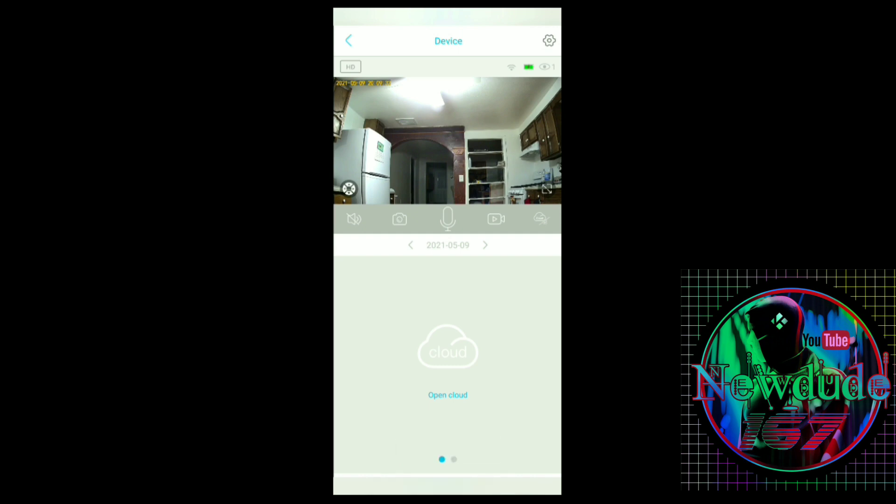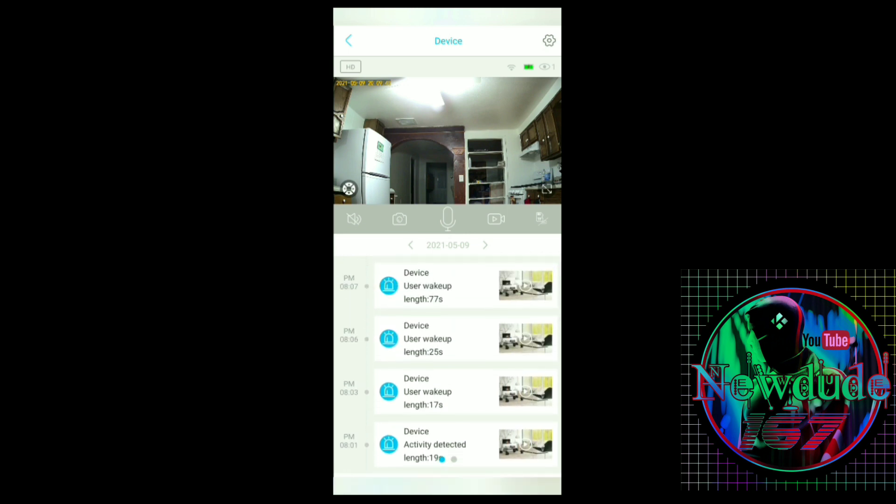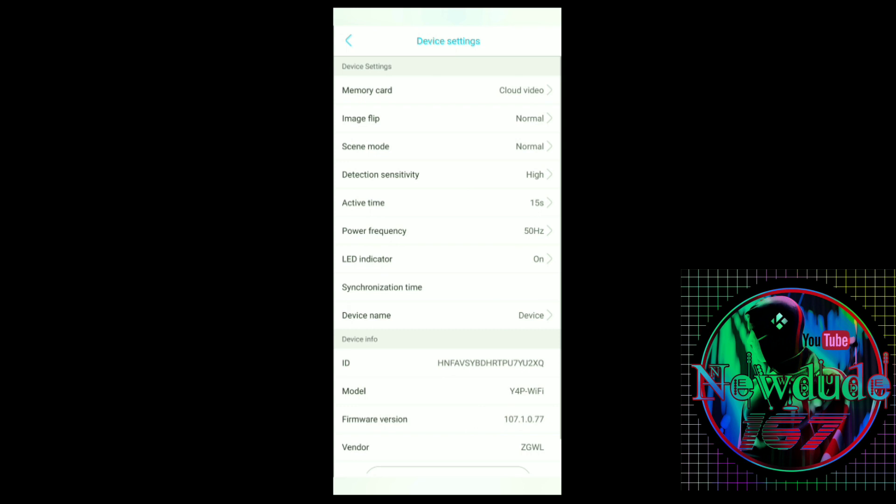If you go to the cloud or TF — your SD card — you can see all the different recorded videos. The video I just recorded shows up right there at 8:07. Videos are organized by previous day, which is really convenient. So to recap the live view controls: top left is HD toggle, top right shows Wi-Fi, full battery, and user count. Bottom left has volume, microphone, record button, and access to your cloud or SD card saved footage.